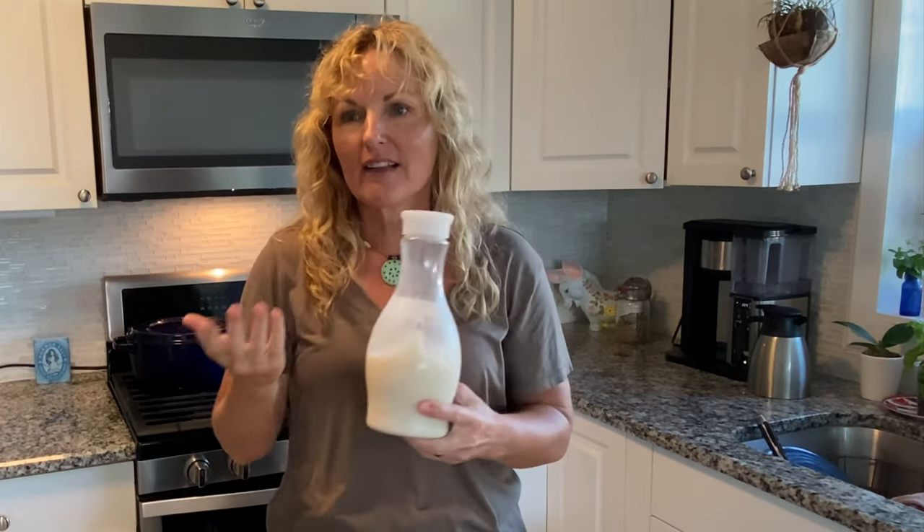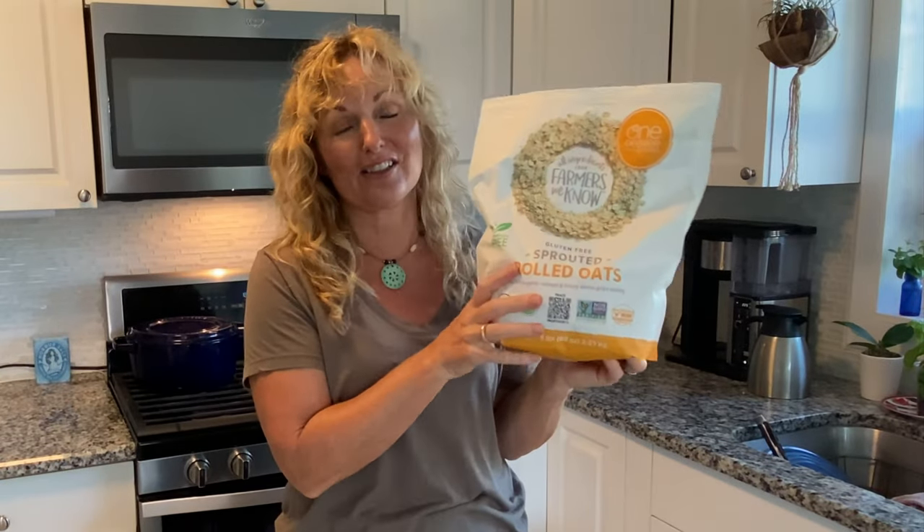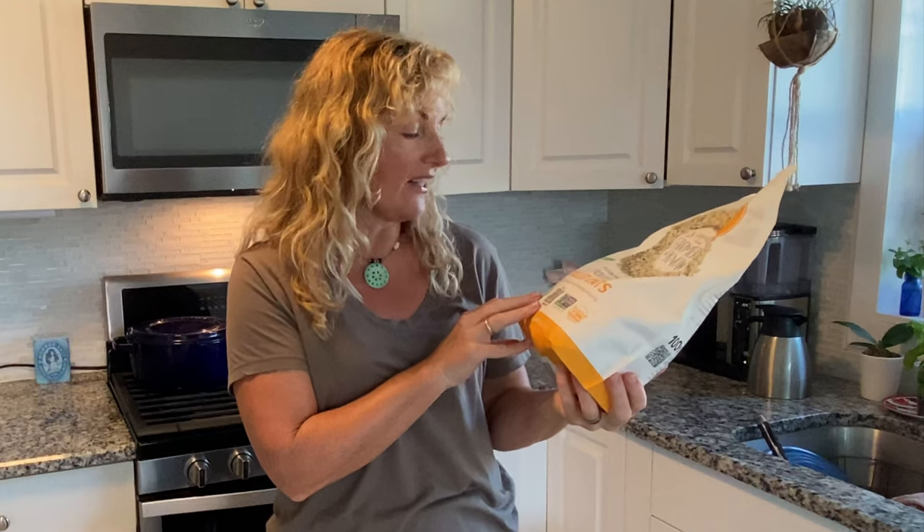I just started doing this because I got tired of spending like $3.50 for oat milk, and all it is is ground up oats and water run through a sieve. How hard can that be? I'm using some high-end oats that I get — this is under $10 at Costco, and it's just a huge container.